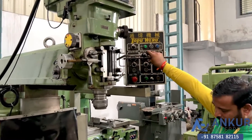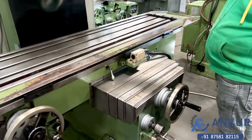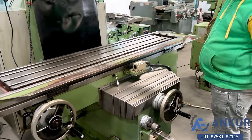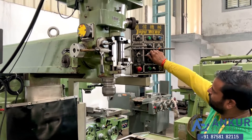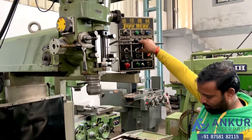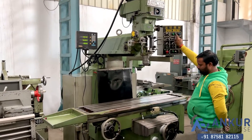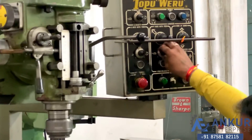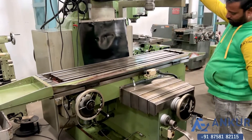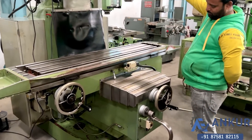Similarly, it is for the cross travel also. Show me for the cross travel — we can increase or decrease. We are increasing the speed. Show me at its maximum for the cross travel. Working at its maximum for the cross travel. Now show me at its minimum — working at its slow feed rate.